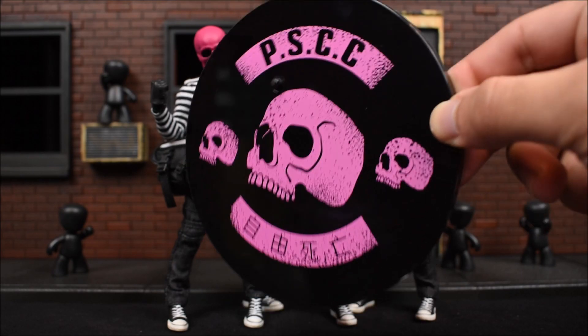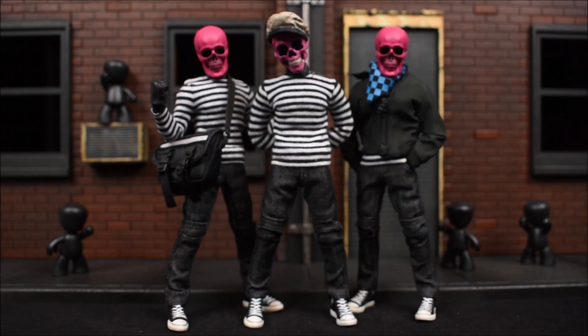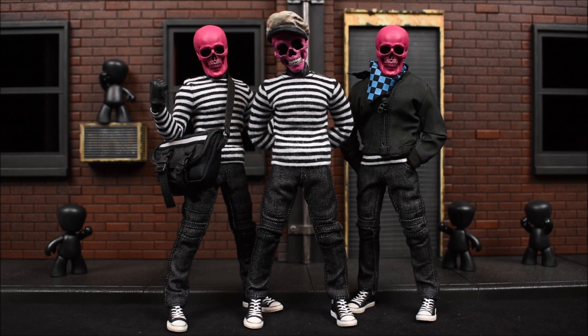Each figure comes with a base and stand - the standard base and stand that each Mezco figure comes with - and a plastic baggie. That concludes my review of the Pink Skulls Chaos Club, Mezco Toys 1:12 Collective exclusive three-pack. Hope you guys enjoyed this review as much as I enjoyed making it. Check out the link in the description to pre-order this set when it goes live. Stay tuned till the very end of the video for a photo montage I shot of the figures. Don't forget to leave a like and comment, let me know your thoughts, subscribe if you haven't already, and as always have a great day!